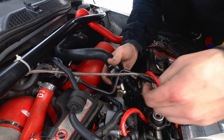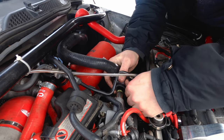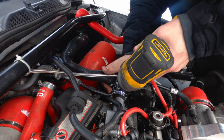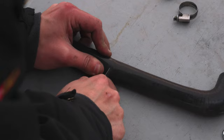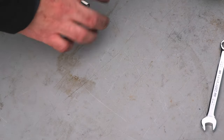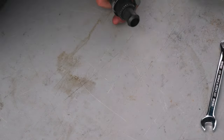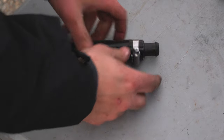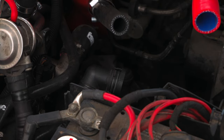One big issue that a lot of 1.8 catch cans produce is a severe amount of pressure — you've probably seen the videos of dancing oil caps or projectile dipsticks. By replacing the PCV with a catch can and not venting it anywhere, the pressure has absolutely nowhere to go. That's what that pressure relief pancake valve was there for to begin with — it's basically a check valve. We won't have that issue with this setup because it is vented.